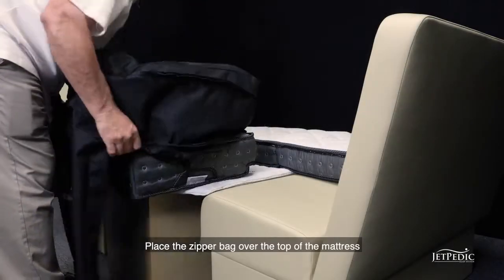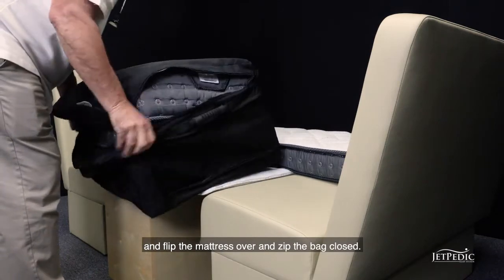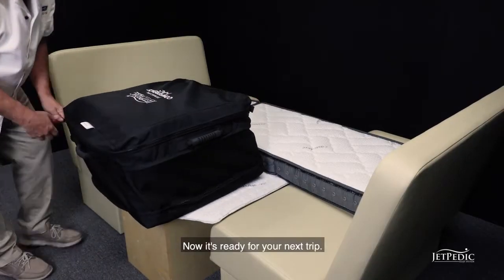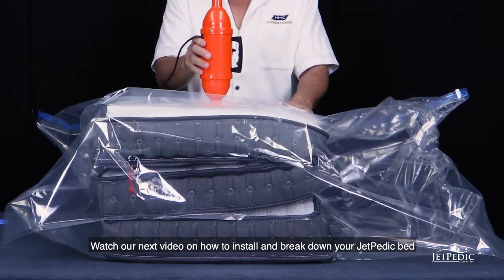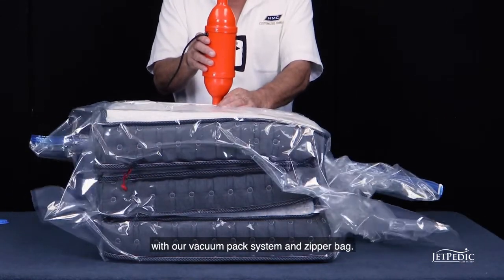Place the zipper bag over the top of the mattress and flip the mattress over and zip the bag closed. Now it's ready for your next trip. Watch our next video on how to install and break down your Jetpedic bed with our vacuum pack system and zipper bag.